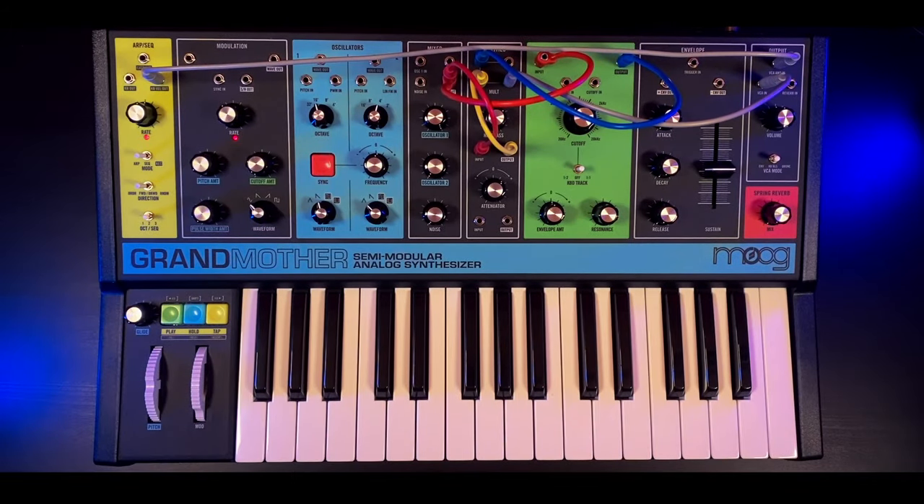Hi and welcome to the channel. Today I am excited to bring you this patch from the song Fun For Me by Moloko.